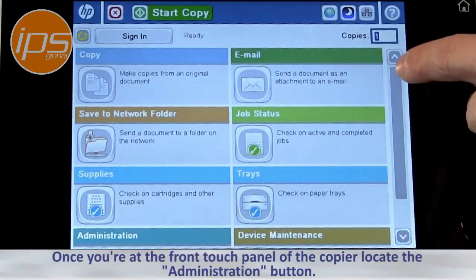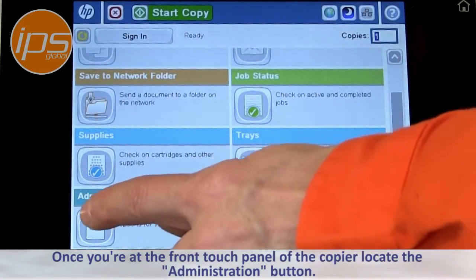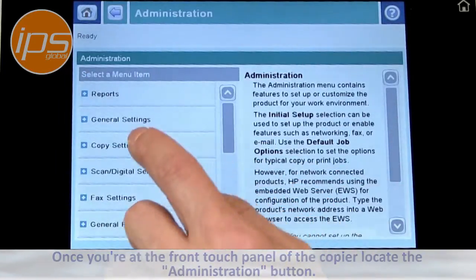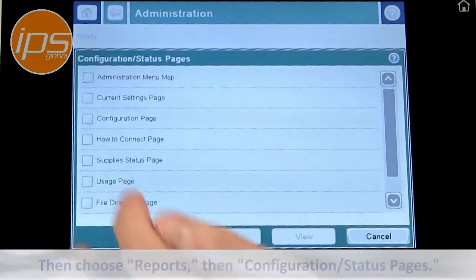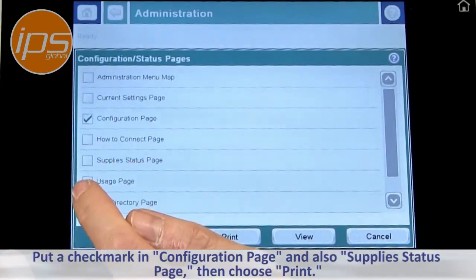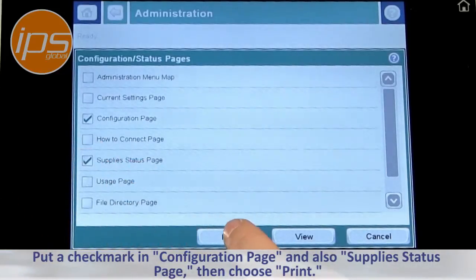Once you're at the front touch panel of the copier, locate the administration button, then choose Reports, then Configuration Status Pages. Put a check mark in Configuration Page and also Supply Status Page, then choose Print.